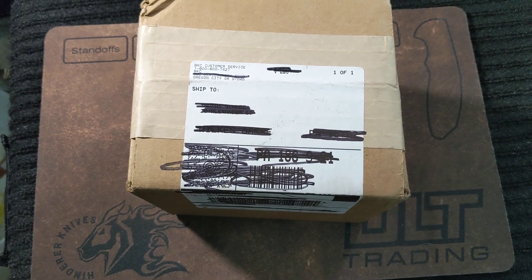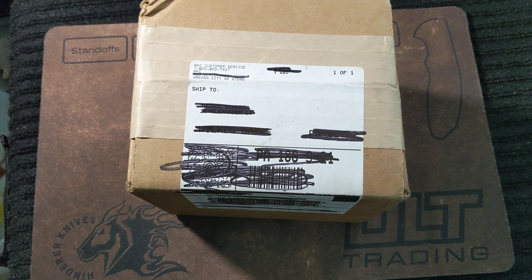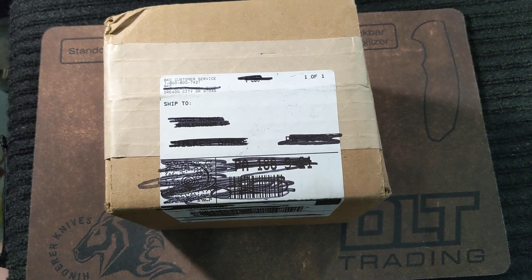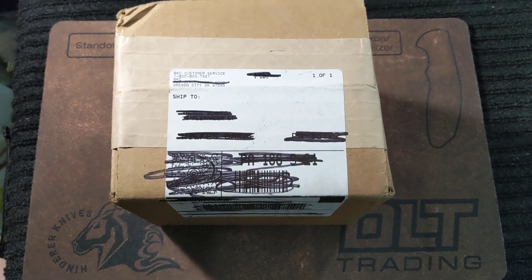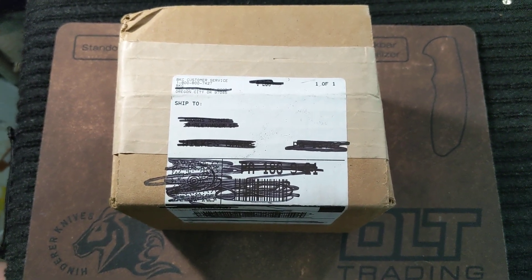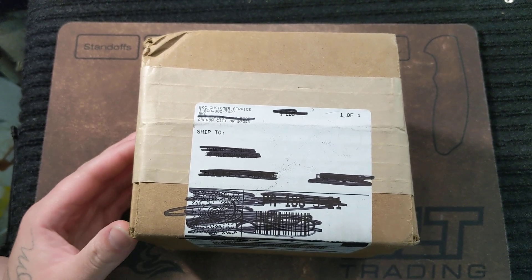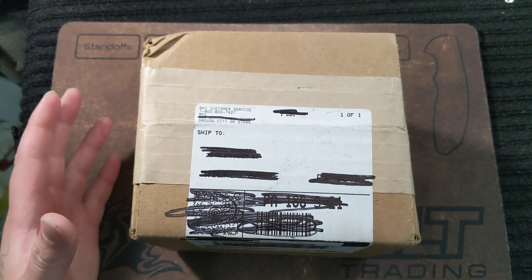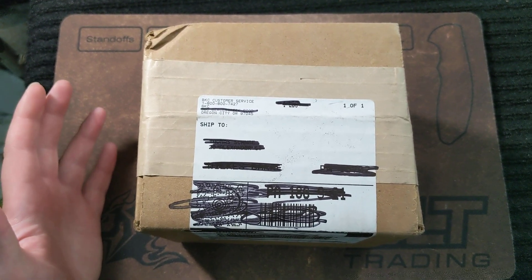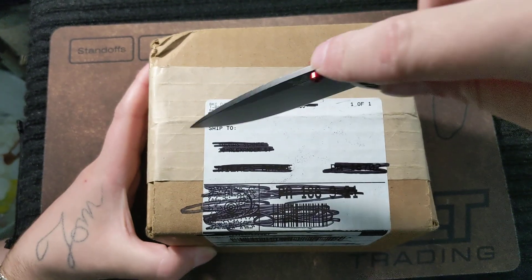What's up y'all? This is KnifeLife777 coming to you today with another — or should I say my second or third — unboxing video. I decided to do these because I get a lot of stuff in the mail, usually daily, so I figured why not share it with y'all out there. Anybody, please watch my unboxing.